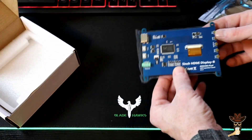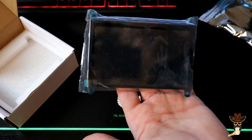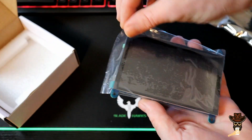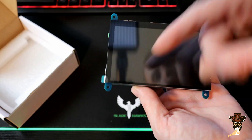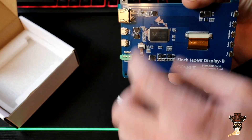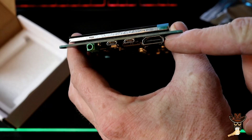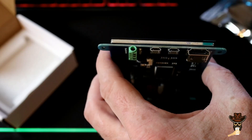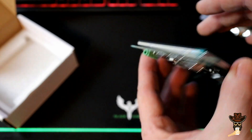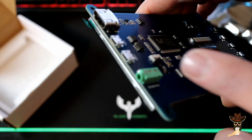So this is an 800 by 480 panel. Get some glare off of it there. Looks like it comes pre-installed with a screen protector still on there. You got your standoff mounting points here, and you got full HDMI and two USB micro ports. One is for power and one is for the touch display, but I powered just one of them and the touch display was working just fine.